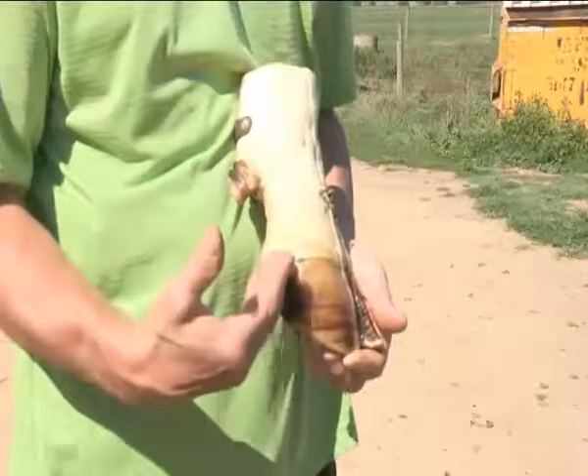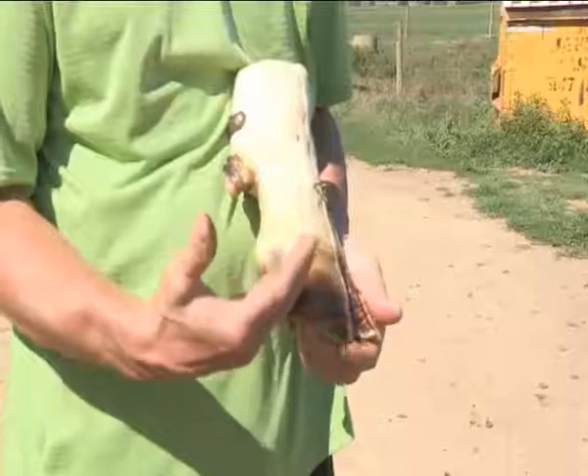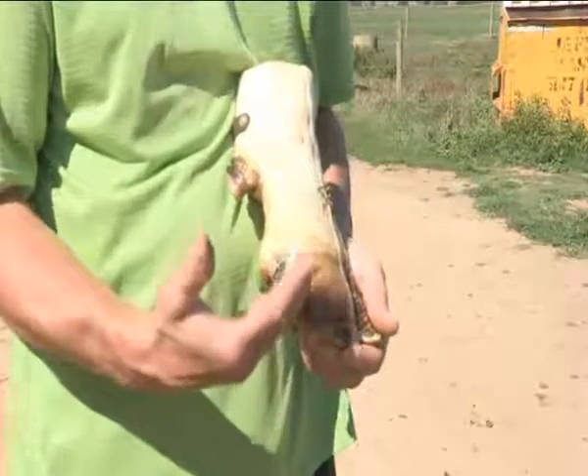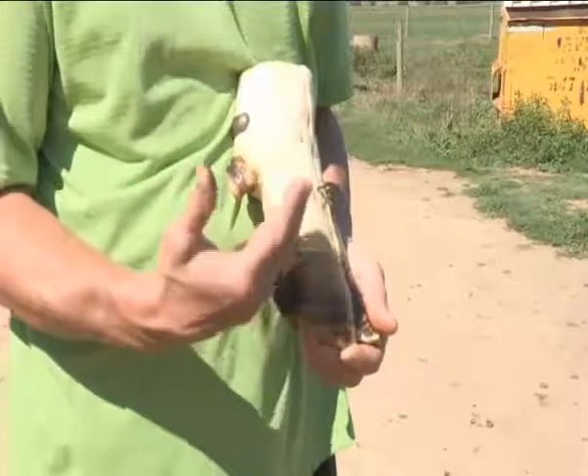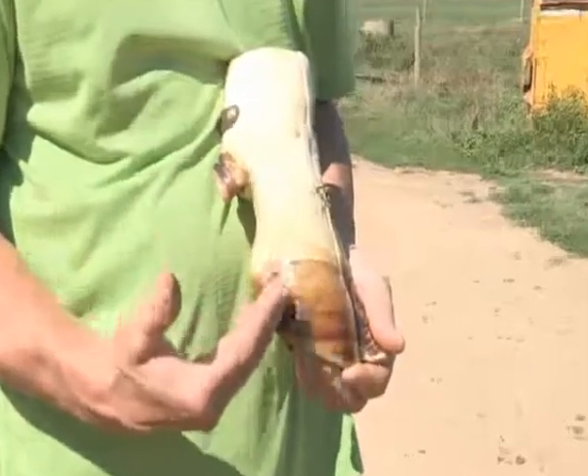Here we have a preserved hoof — a very good sample made available to me by Sempro Corporation — to explain the simple anatomy of a claw.